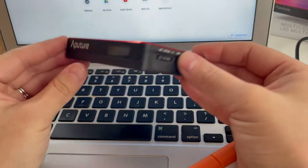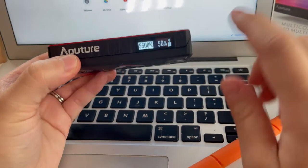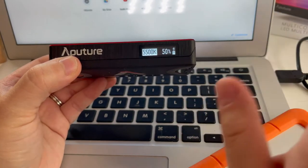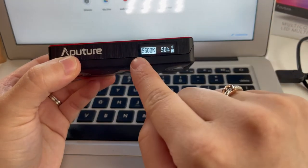To turn it on you just hit the switch on the side here. By default the screen will tell you what the white balance is, your intensity, and then your battery level. One of the cool things you can do with this light is you can actually change the white balance.